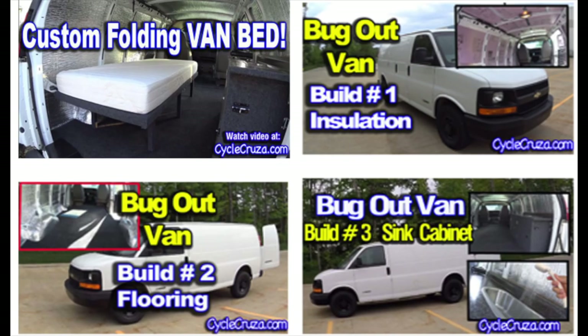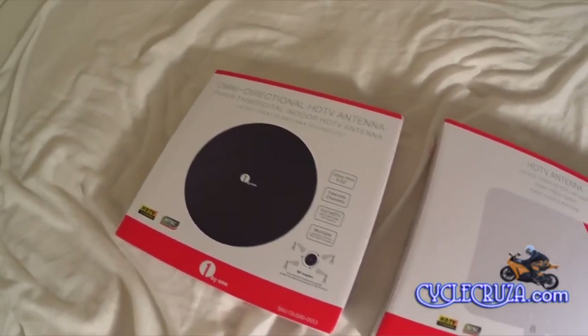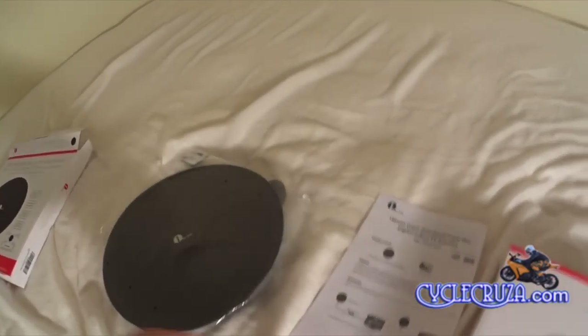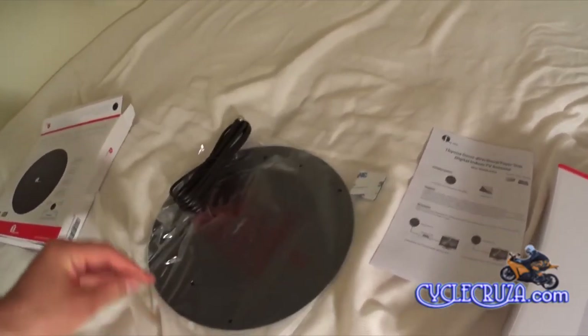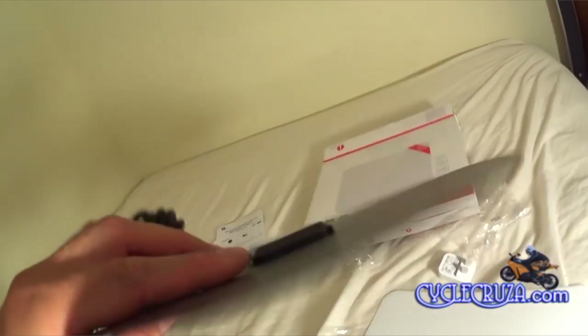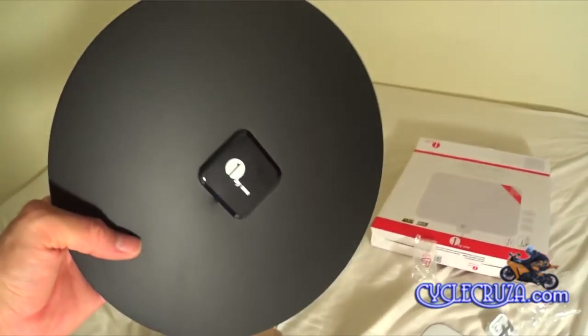I have two indoor HD TV antennas made by One by One. One is an amplified version and the other is a non-amplified version. This is the non-amplified version — as you can see, it's very thin and light, easy installation. You just plug it into the back of the TV and you can pull in free digital TV signals up to 35 miles away.